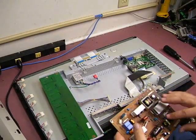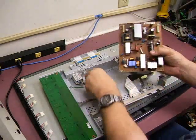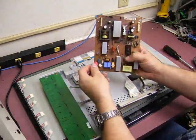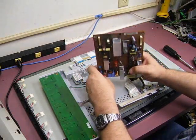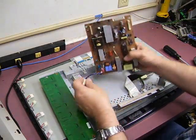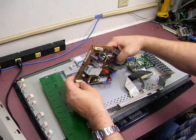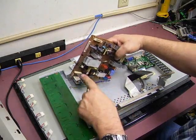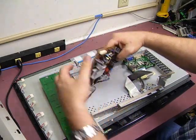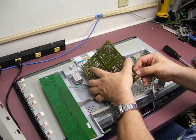Here we are back at the monitor to install the power supply board that we just did the repair work on, to test it out. We need to plug in all of our connectors back into the board. We'll start with our AC input. The next one we'll go to is our output to the inverter. These connectors will only plug in one direction, so it's fairly simple as to which one goes which direction.